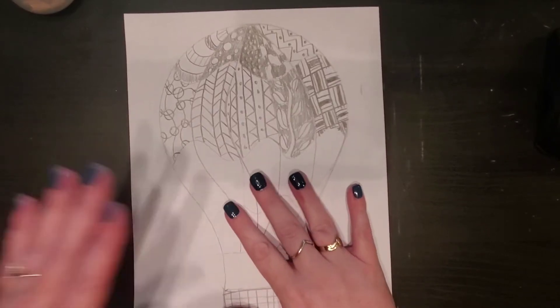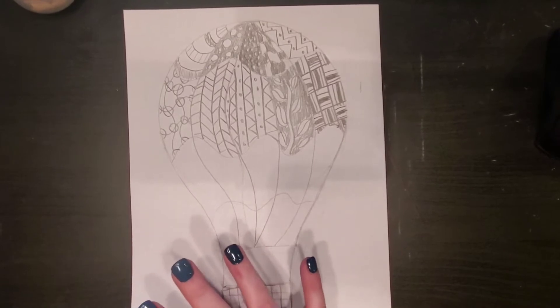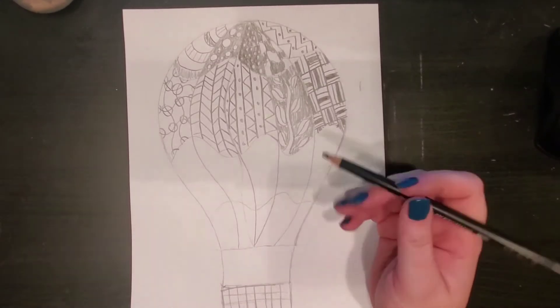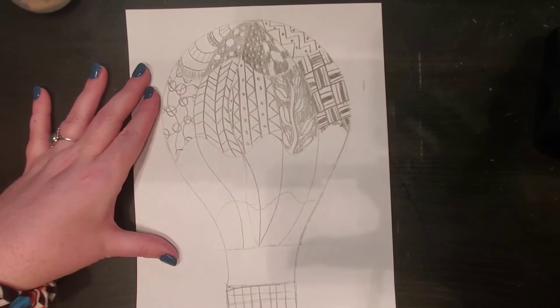All right, my dears, what we're going to do is we are going to finish up drawing in pencil today. Like I said, if you want to do this in marker, you can, or a colored pencil. It's just easier to erase if you do it with a pencil. All right, so let's get started.